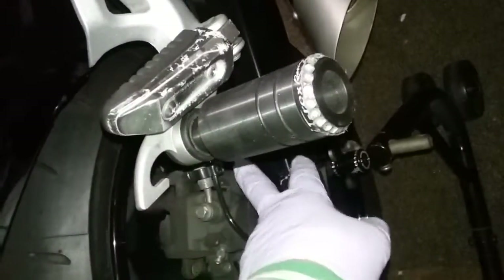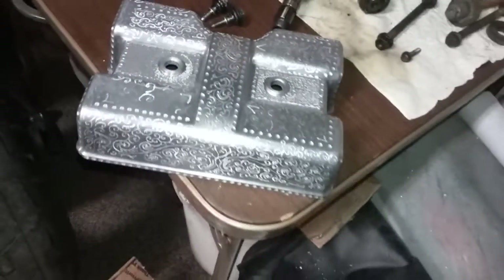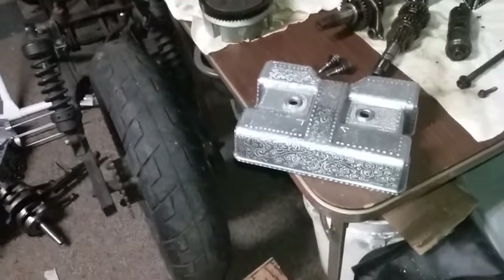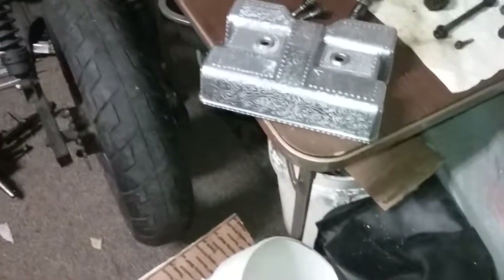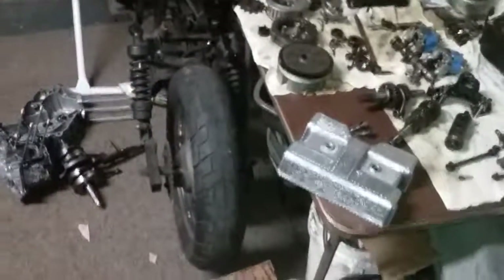We also have to do the brake lever and the gear shift lever. Once I'm done with the Honda Rebel, we're going to take the swing arm off and do that — it should look awesome when it's done. After that, I have to paint the frame silver, then we're going to put the engine together and mount it on the Honda Rebel's new frame.